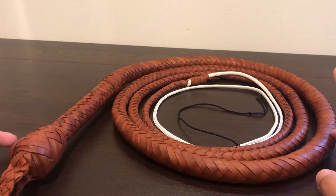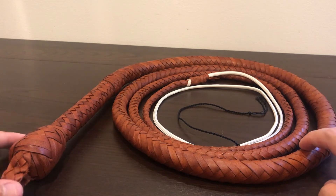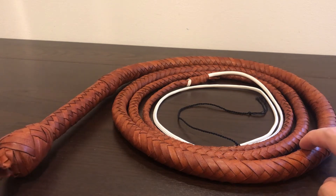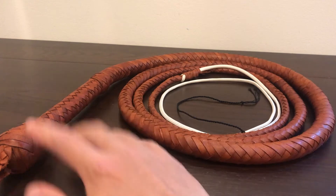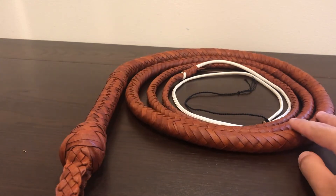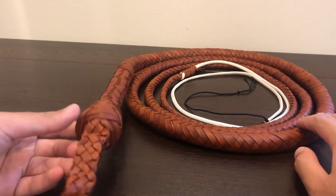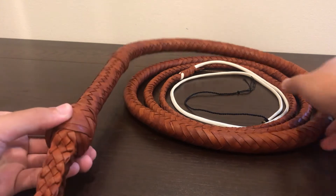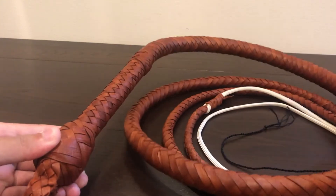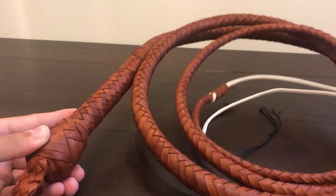One thing right off the bat: this whip is not real. It's crafted somewhat similarly to how real whips are and it does crack and perform, but it's really more of a costume cosplay piece rather than a fully well-crafted functioning whip. So I might be a little harsh in this review because of that, but I'll try to give it my best shot.